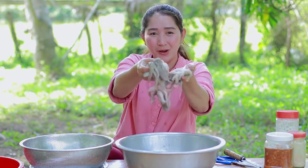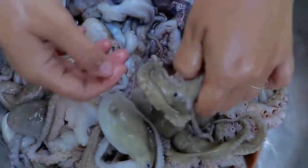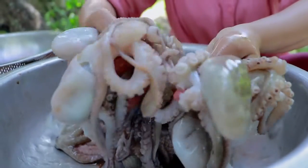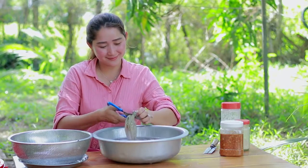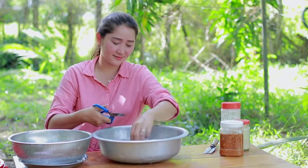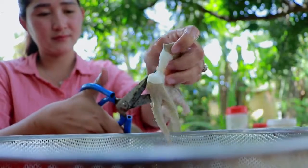Hello everyone, welcome back to my channel. Today I'm going to make octopus cooking with ginger recipe. Now let's try with me. Today I have 2 kilograms of octopus. Now I start to clean and prepare.